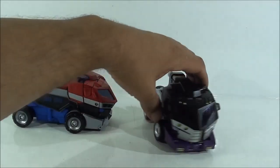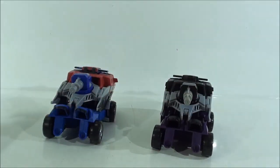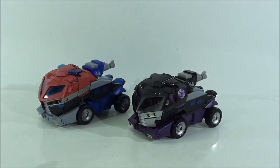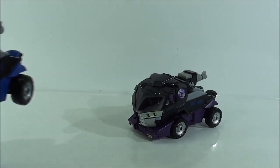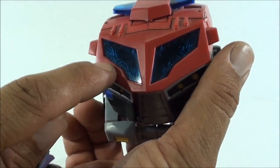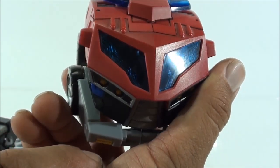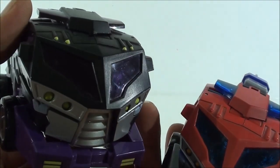En el modo alterno son exactamente iguales en todos los aspectos: cada pasador metálico, cada pieza de plástico, las armas, todo es exactamente igual; simplemente cambiaron las partes de la pintura. Es un modo tremendamente bonito. Optimus tiene en las partes translúcidas de las ventanas del parabrisas unos detalles como si fuera un cableado que le queda realmente bonito. Motormaster también parece tenerlo, pero a trasluz apenas se ve ese detalle, y en la cámara va a ser imposible apreciarlo.